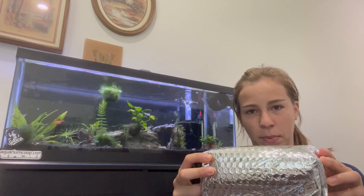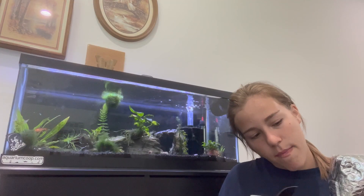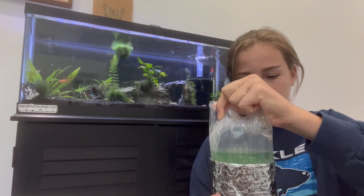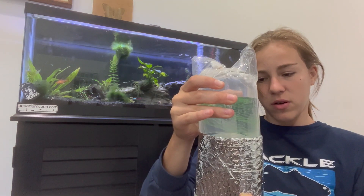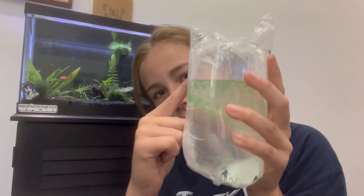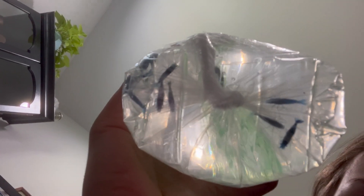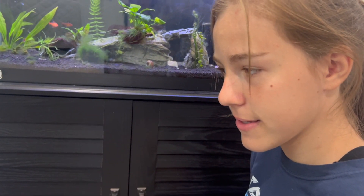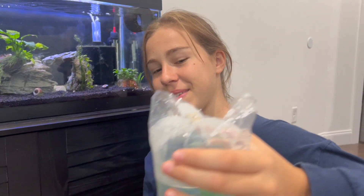My back is starting to hurt sitting on the floor. It was slowly falling or something. All right, we're gonna pull them out. Oh my days, there's some netting for them to hold on to. It's good they had double casing because one box broke. I'm putting them in to acclimate and I'll get back to you all in 20 minutes.